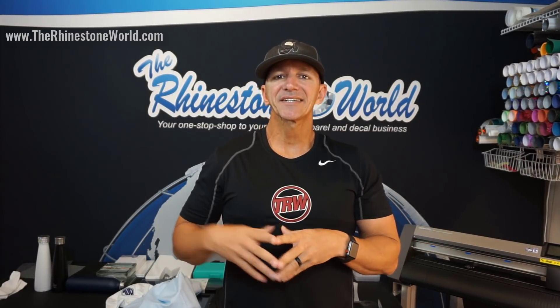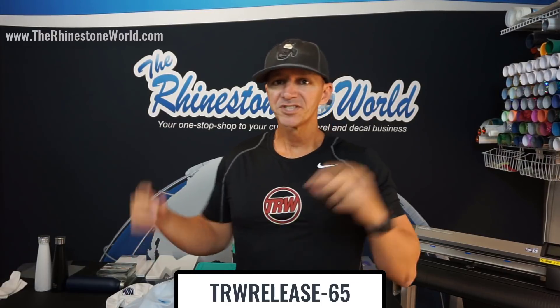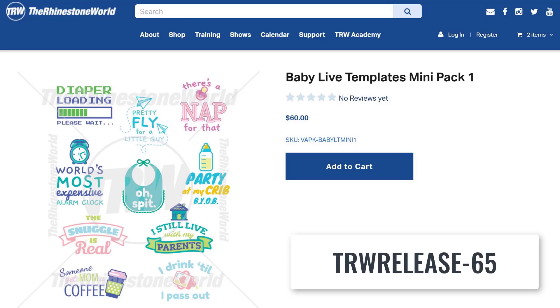For watching this video right here, you're actually going to get 65% off that baby pack, which is this one right here that you're looking at. You can see the different designs — you'll get all of the clip arts that are included as well. 65% off the price you see right here brings it to like $17 and change.